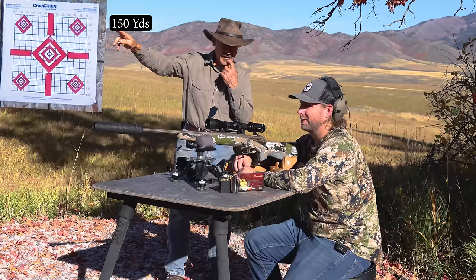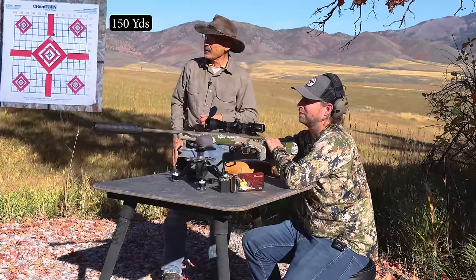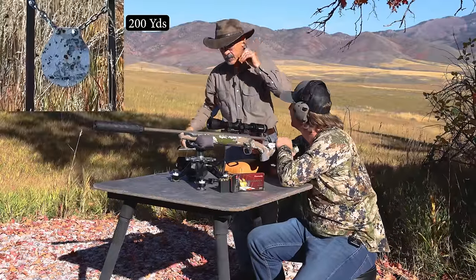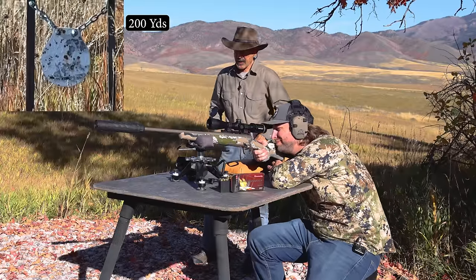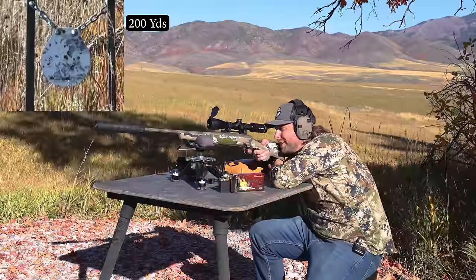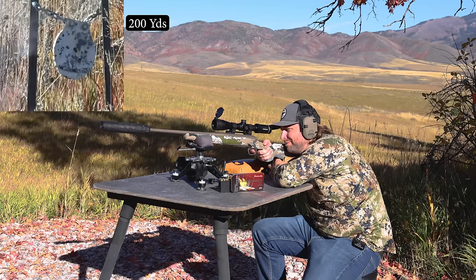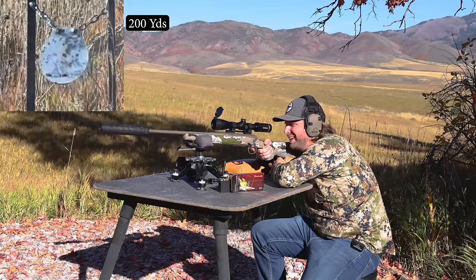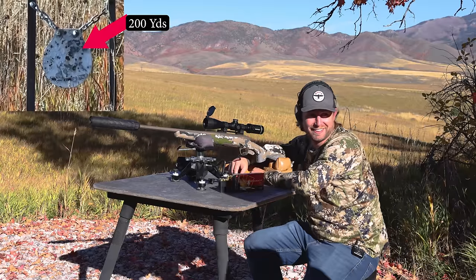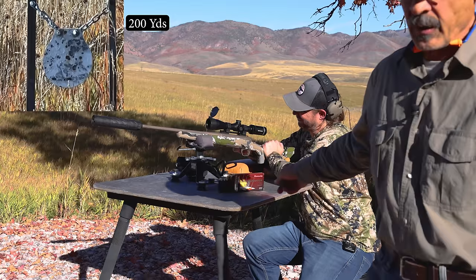Now let's see what happens at 200. Shift over to the right and you'll see a white steel plate hanging on two posts - I think it's an eight-inch plate. If you can hit it, you can hit your deer. Aim center on that one - you're going to be a little bit high yet, but not three inches anymore, probably more like two inches high, inch and three quarters. I'm going to watch on the big lens to see exactly where you hit. You got yourself a deer. You moved it. This is the most consistent I've shot yet, so thank you.